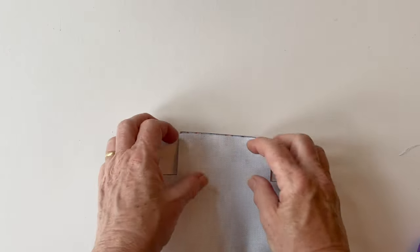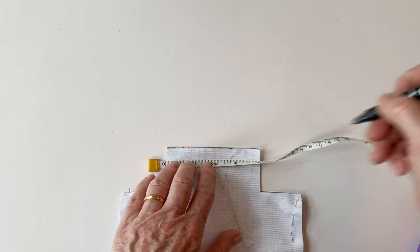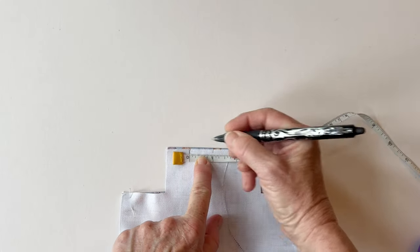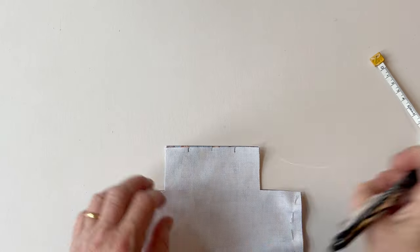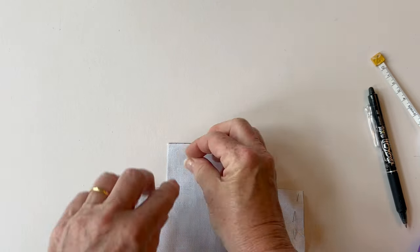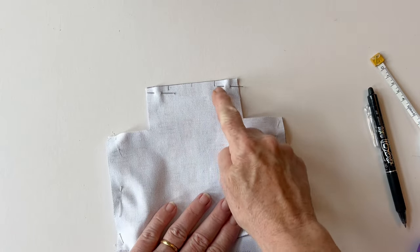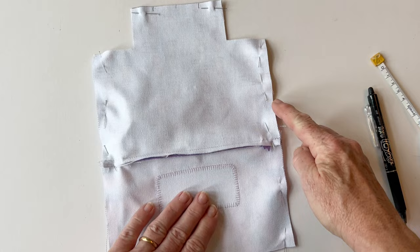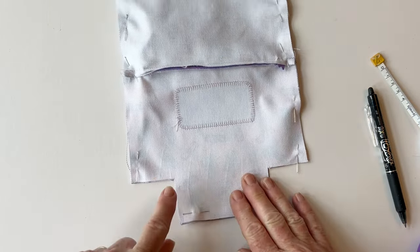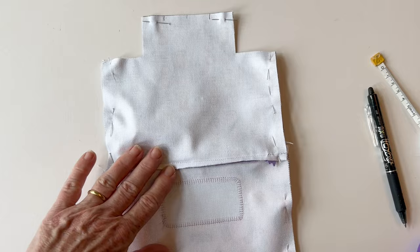On the bottom edge of the lining, you need to leave a turning gap because this is where we're going to turn it all right sides out later. Mark the center first and then measure one inch either side, giving you a two inch gap that's central. Mark that with a pen or pencil, then pin together either side of it. Now sew it together either side of the turning gap — not round the corner pieces — all the way down the side, making sure those seam allowances stay facing in opposite directions, along the bottom (not round the box corners), up the other side, and up to the other side of the turning gap, leaving the turning gap unstitched.